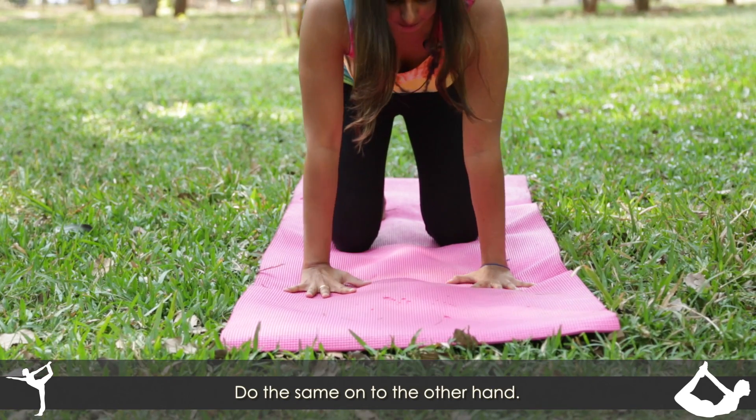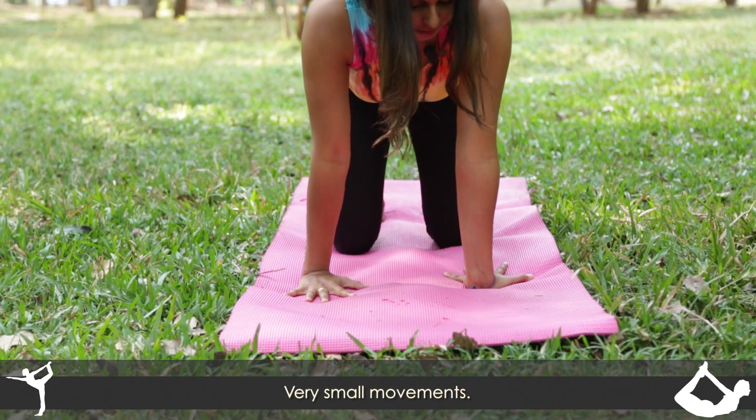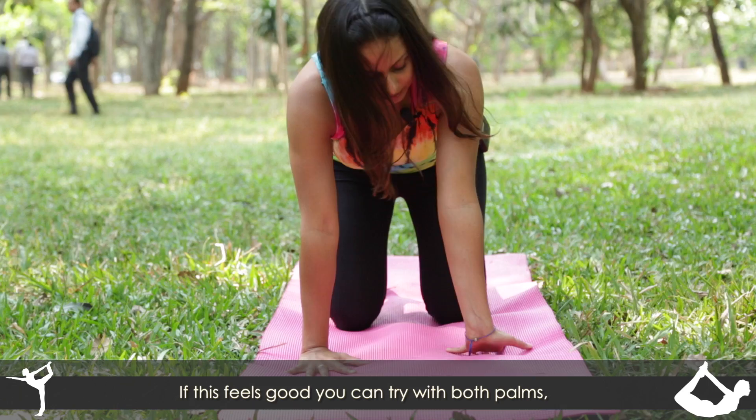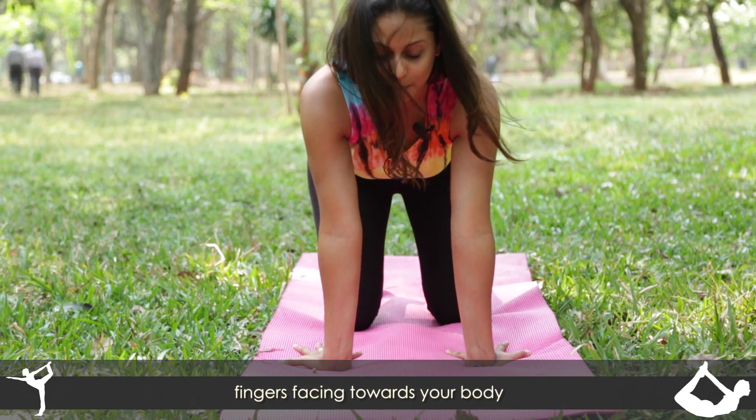Do the same onto the other hand with very small movements. And if this feels really good, you can try with both palms, fingers facing towards your body.